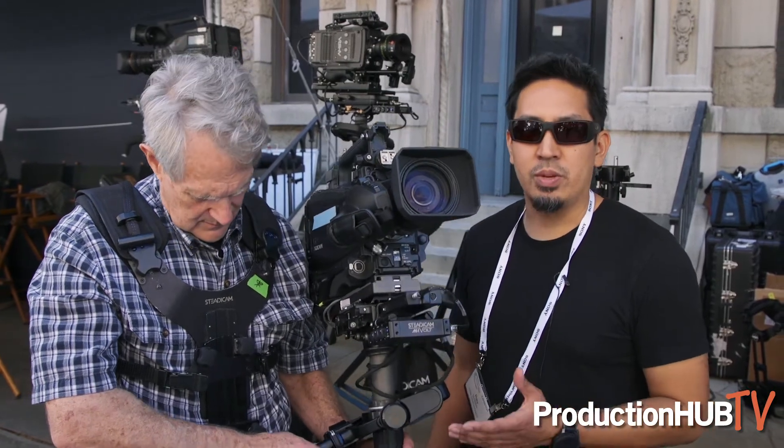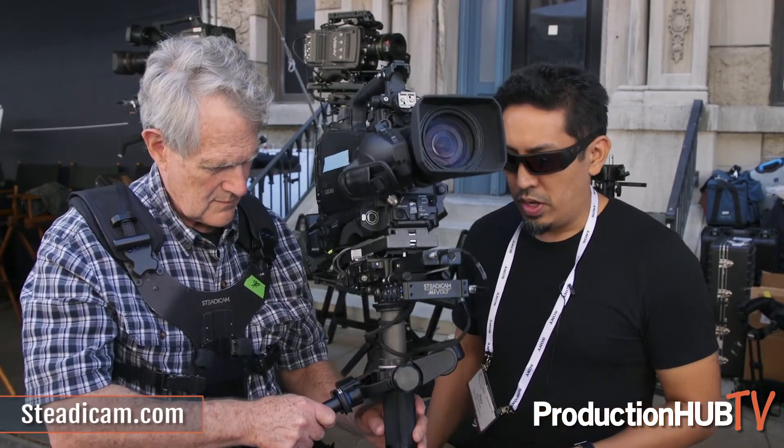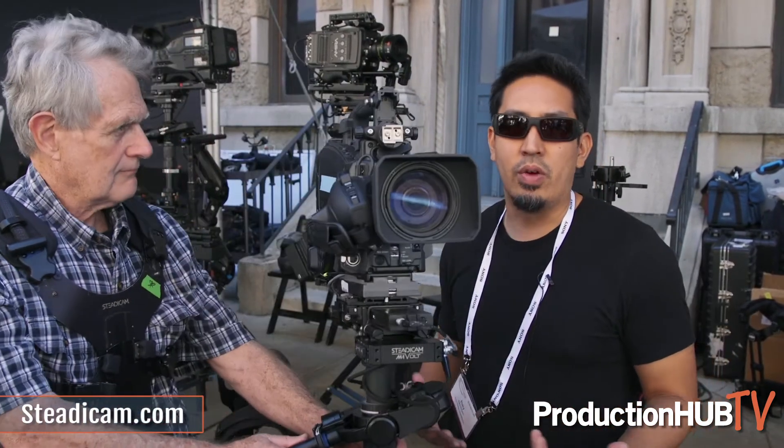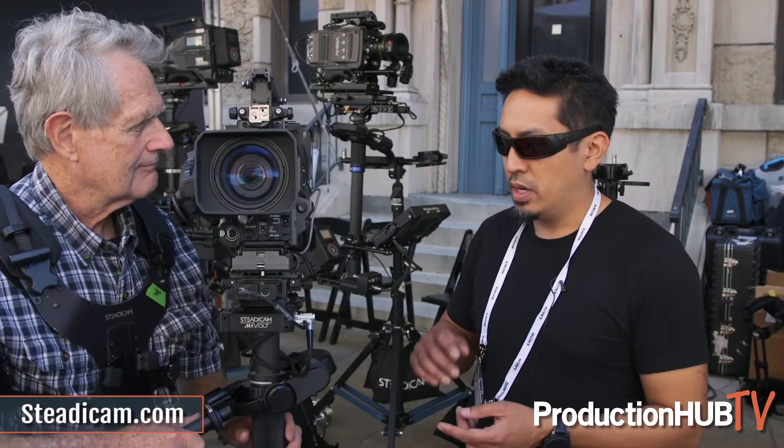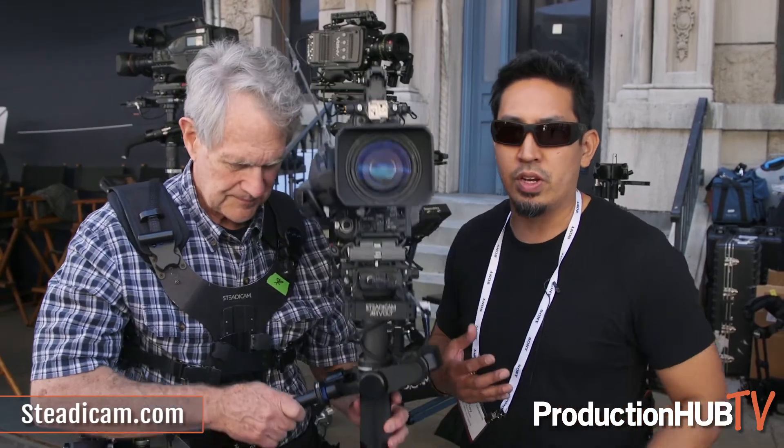If you'd like any other information about this, please take a look at our website at Steadicam.com. You can also contact me at rreyes@Tiffen.com for any extra info on purchasing, or to come and demo it at our facility in Burbank.